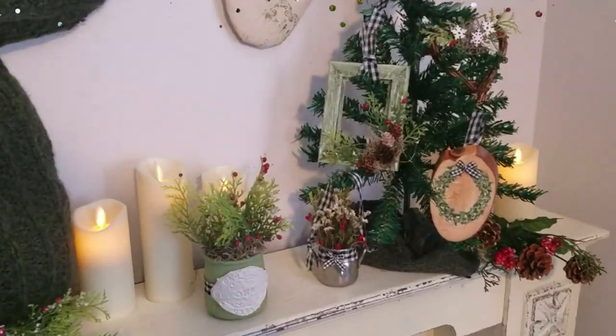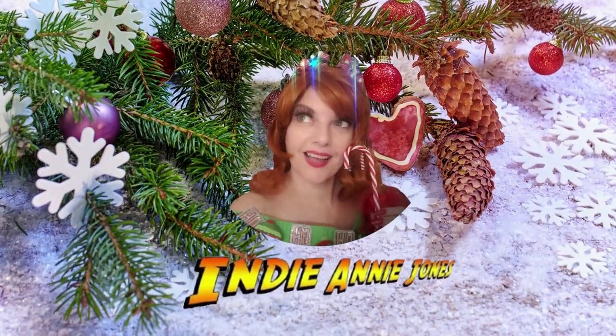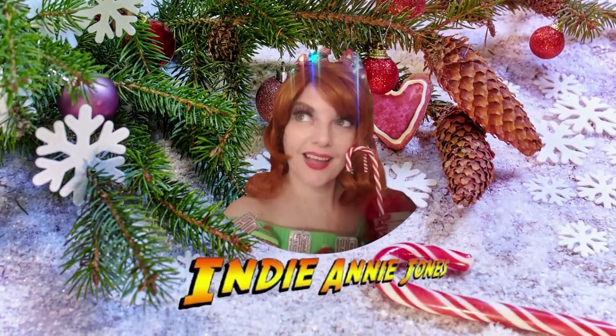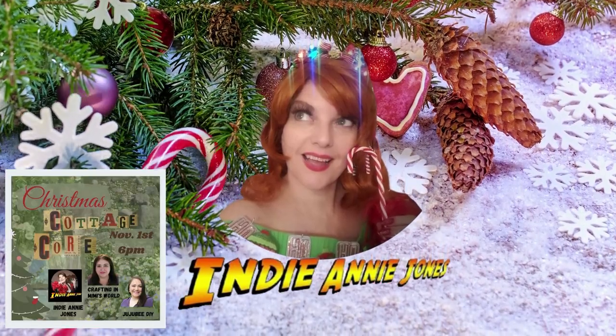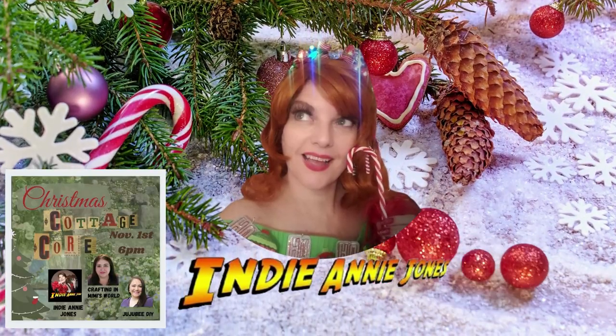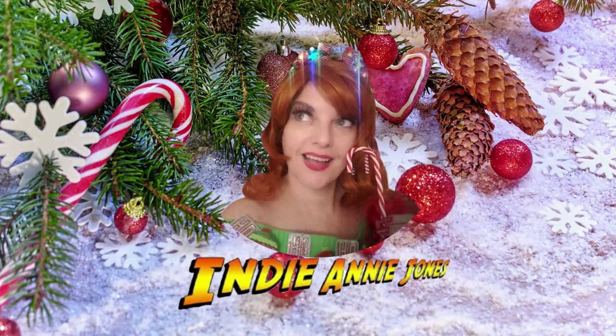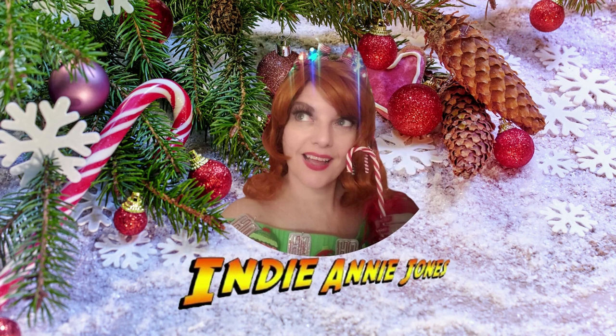Thank you again for joining me today, and thank you to Jackie and to Sarah for joining me in this cottagecore collaboration. Please like, share and subscribe, and come back for some more Christmas magic. And as always, stay safe, be kind. God bless each and every one of you. And remember to live the adventure — see you again soon.